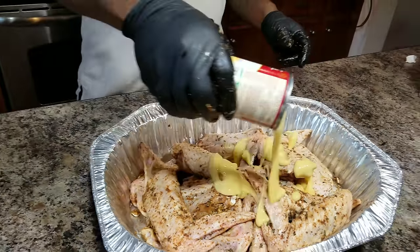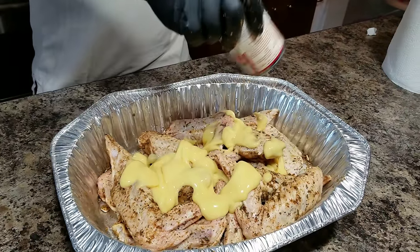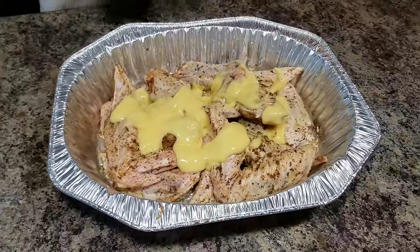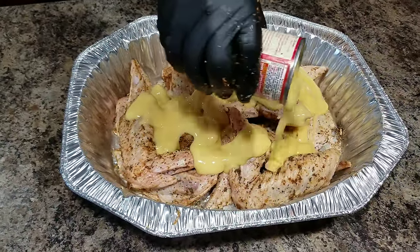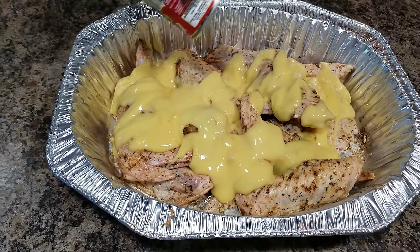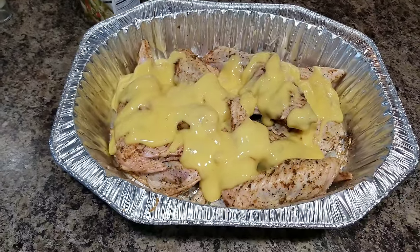Now take both cans of cream of chicken and spread it over the turkey wings. And then I want you to take the chicken broth and use at least half a carton of that chicken broth added to the turkey wings.